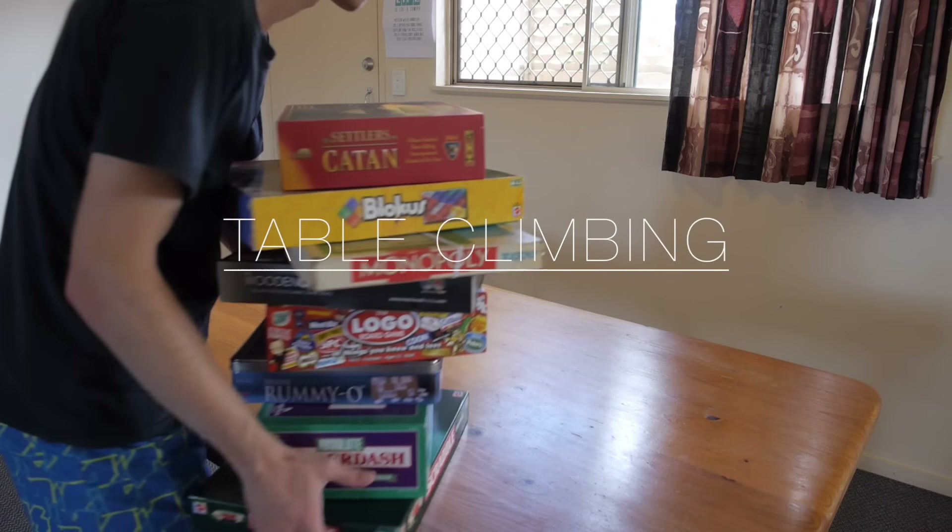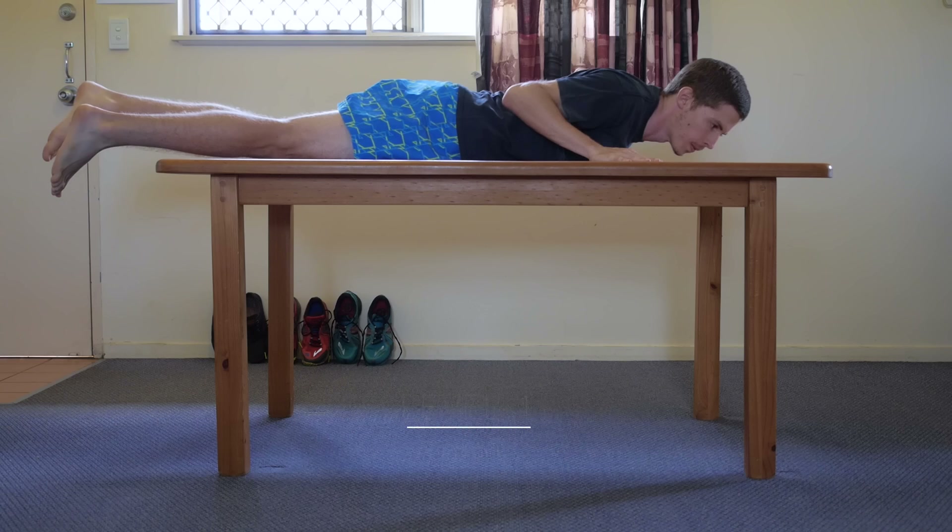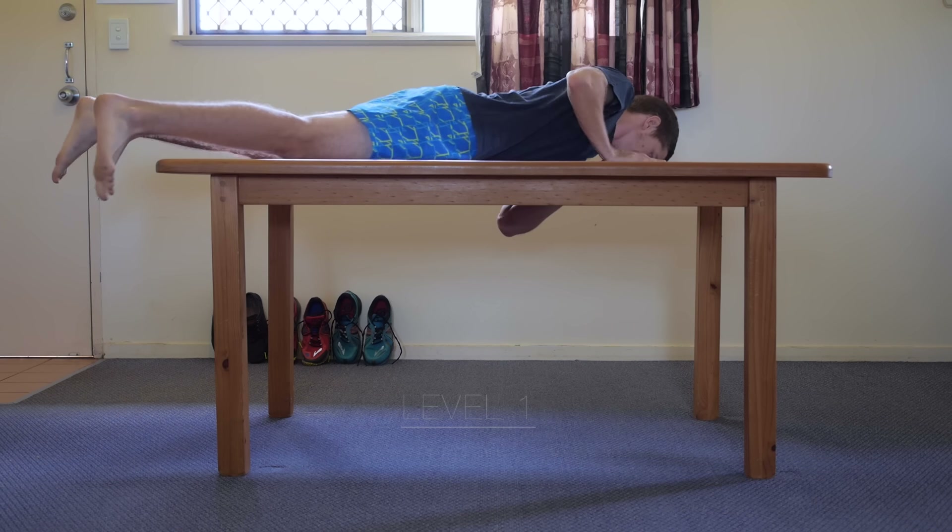When you've finished using the table for its traditional purpose, here's a fun activity you can try. Level 1 – Climbing around the table with waves.